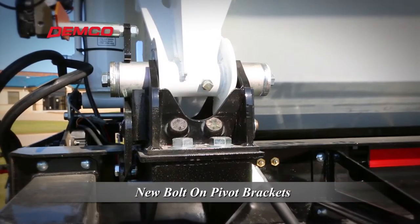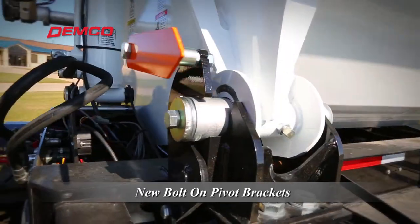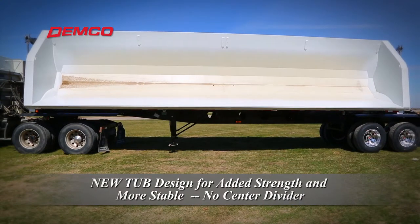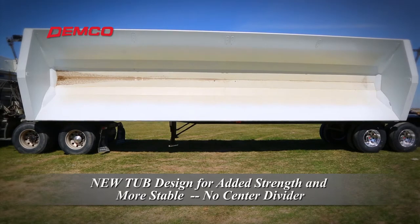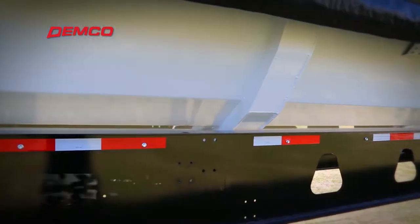The bolt-on design allows for easier replacement if the pivot point becomes damaged. Starting in 2020, Demco continues to improve the tub design without a center divider to increase options for materials to be hauled. Increased strength is also added with outer tub supports.